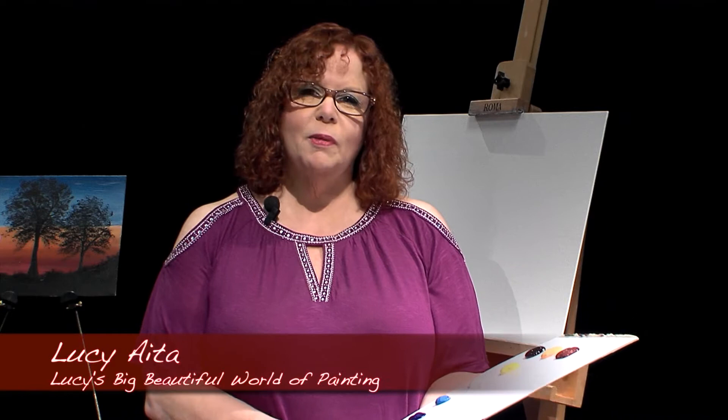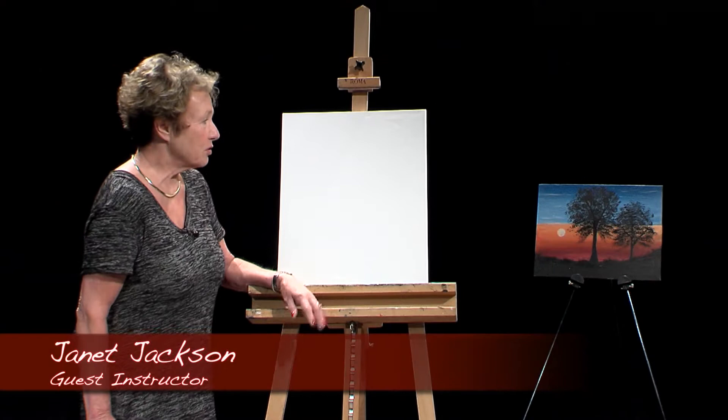Hello and welcome to Lucy's Big Beautiful World of Painting. I'm here today with guest instructor Janet Jackson and we're going to be painting a really pretty scene in acrylic paint for the first time, using Grumbacher tube acrylics. Janet Jackson is a certified Wilson Bickford instructor, as I am as well. She is also One Stroke certified, also as I am, and Grumbacher certified. So without further ado, here's Janet.